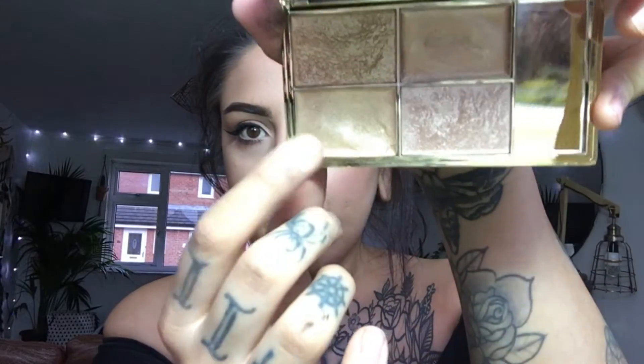Then I'm going to go in with my Sleek Makeup Highlighter Palette — this one right here. I just dab it on my finger, the more the merrier. I use the same brush I've used for the whole look on the powdery one at the top.